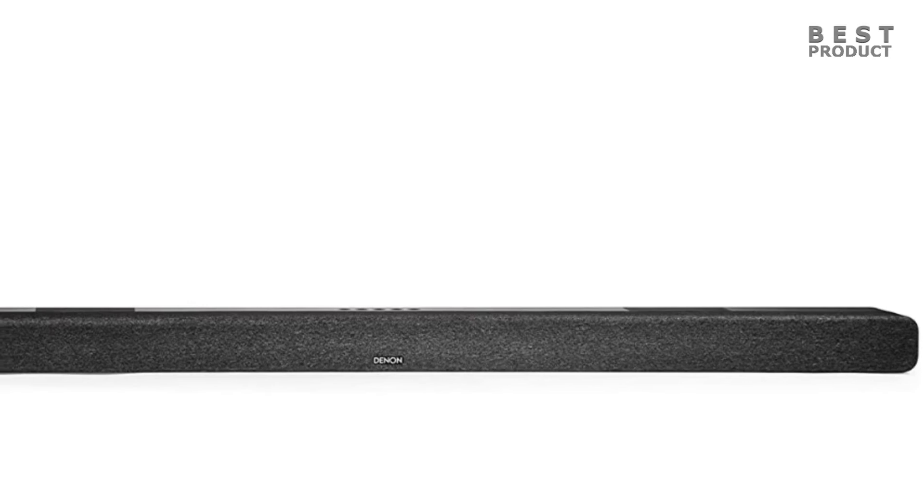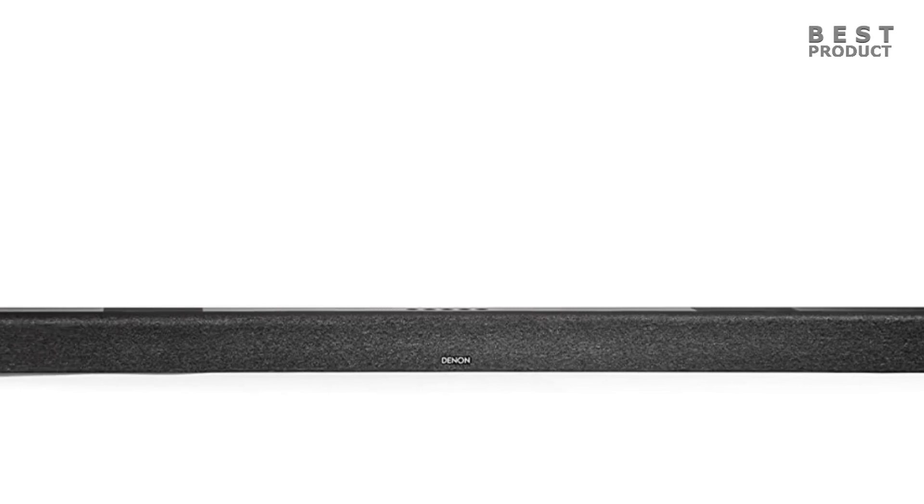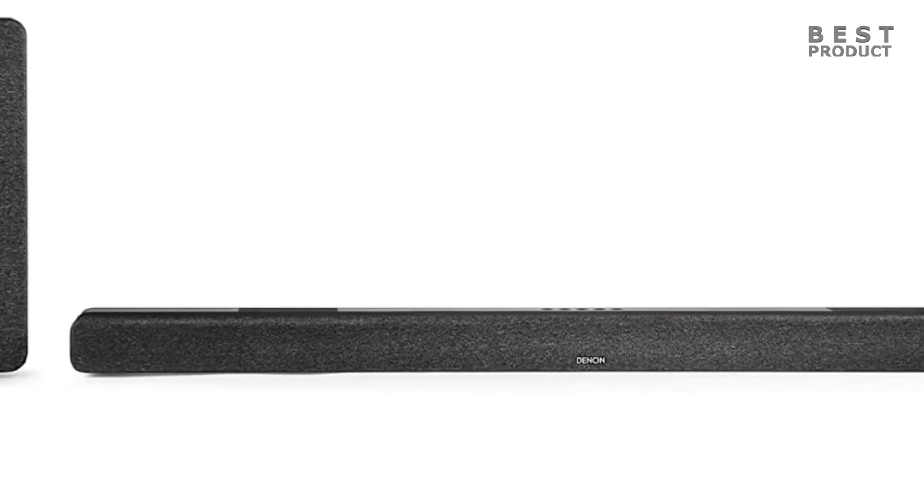Hey guys, as you saw from today's title, we're going to be looking at a 3.1.2 channel soundbar.